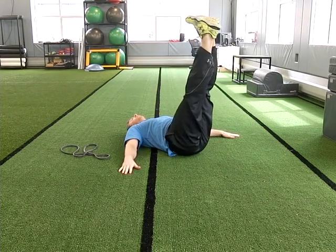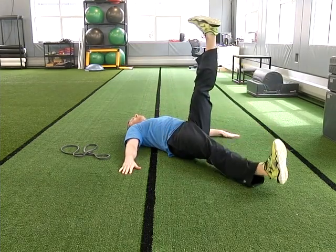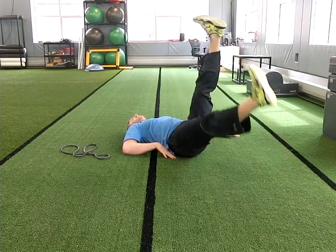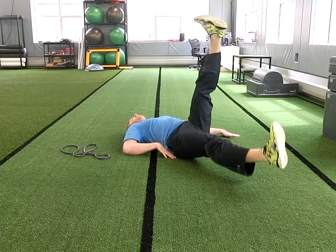From here we're going to slowly lower one leg down and back up, the whole time maintaining a nice flat lower back. I usually do about 10 of these per side.